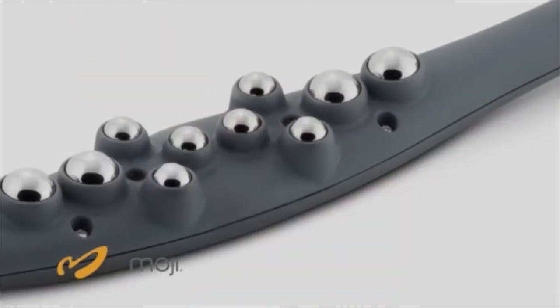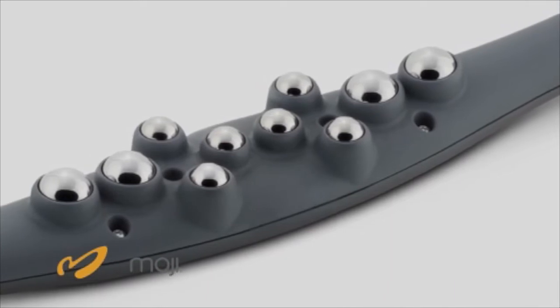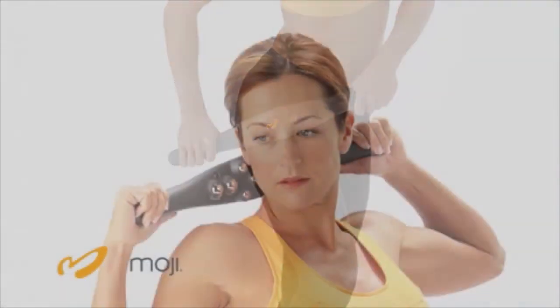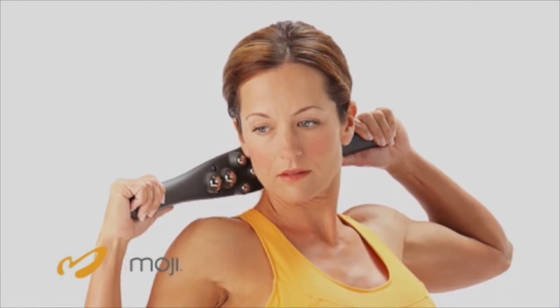Varied sphere sizes create tri-zone technology to allow you to customize your massage. Use the larger spheres for a deeper massage on your larger muscles and use the smaller spheres for a more relaxing massage.